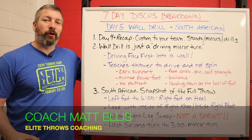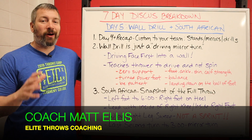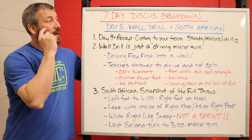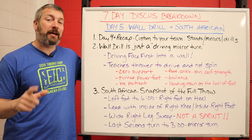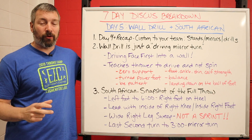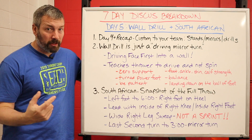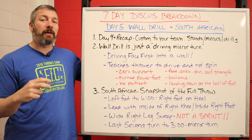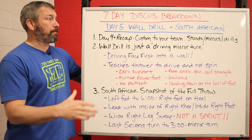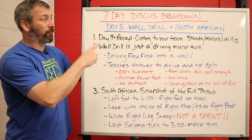Hey, what's going on everybody? It's Coach Matt Ellis, EliteThrowsCoaching.com. Welcome back to our seven-day discus video series. Today we are on day five, and we are hitting a milestone because we are finally getting into the back of the circle. Last week we did a lot of mirror turn stuff and talked about the middle of the circle — now we're talking about the back of the circle and transitioning from the back to the middle.